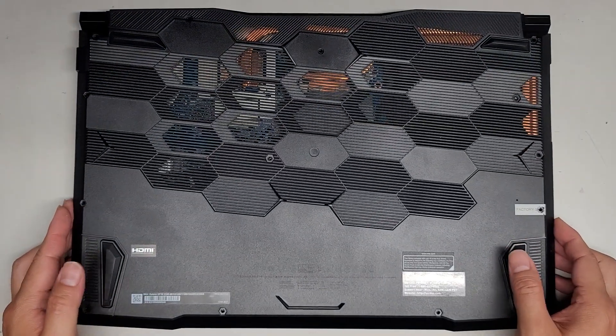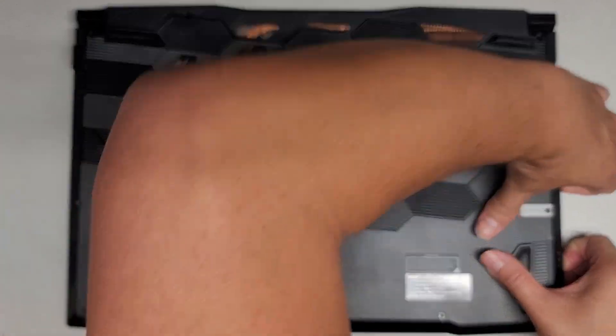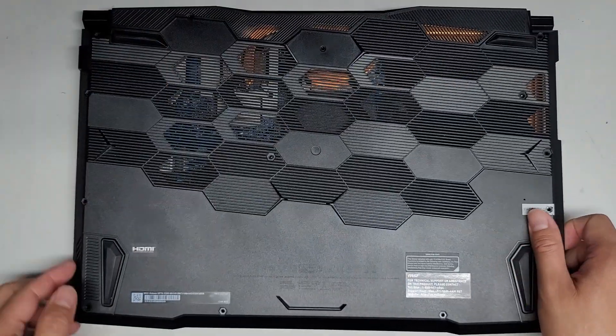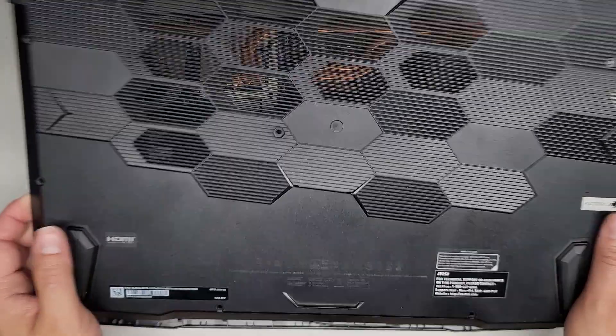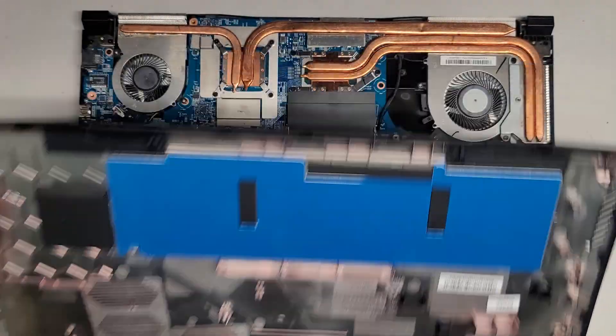We should be able to lift this whole bottom cover off now. It's pretty heavy — they have this big metal plate there, I don't know why.